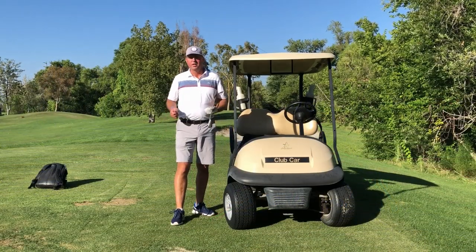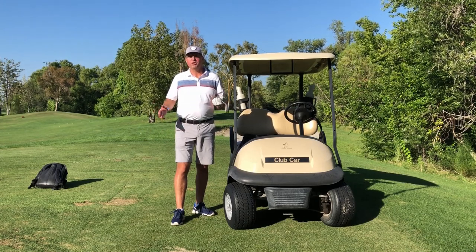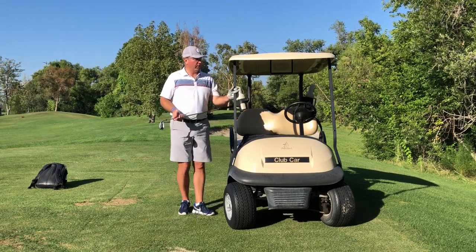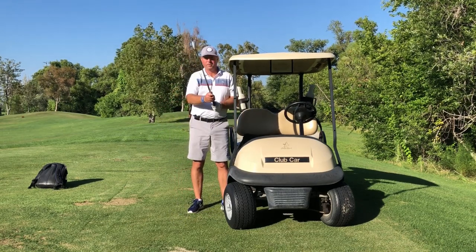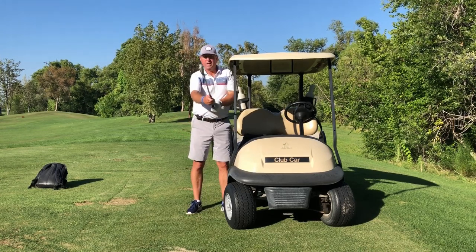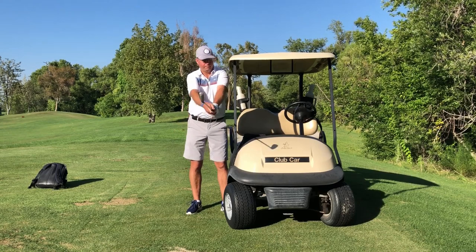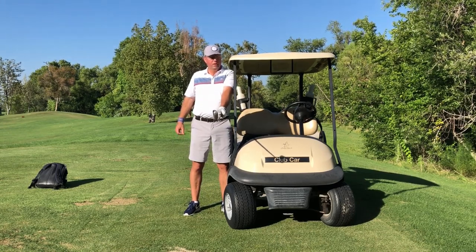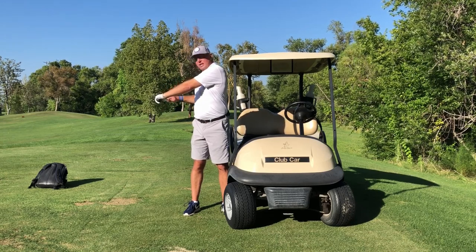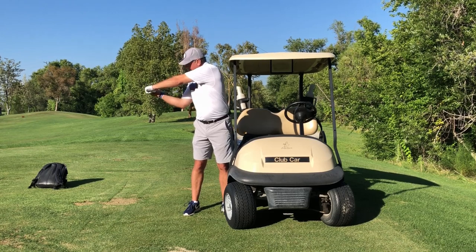I'm back by the cart now to show you an exercise to fix number four — common to all slicers — which is that they fail to properly use the wrists and forearms and apply enough torque to get the club face turning over. We can use the cart if we go real slow. You see where I'm going to stand right next to the passenger side. Hold the club out straight at about waist high — my elbow is never going to touch this. Put your new one o'clock grip on. All I'm going to do is draw the club back to the side of my body where I form a 90 degree angle between the left forearm and the club shaft.